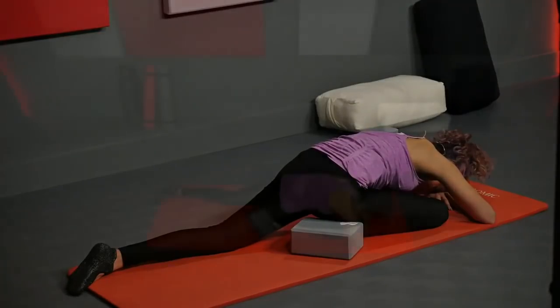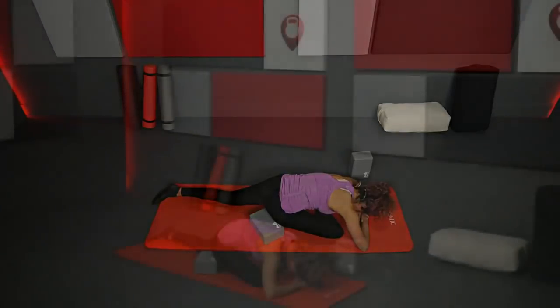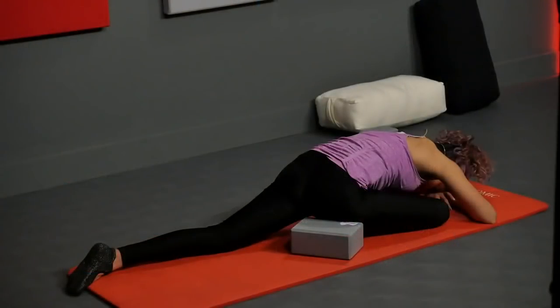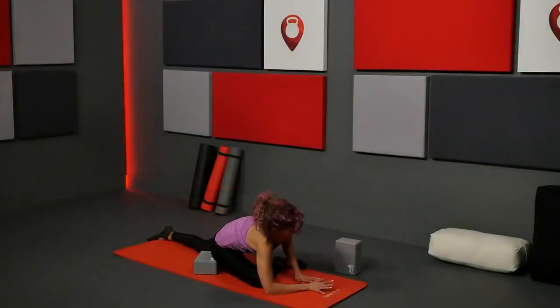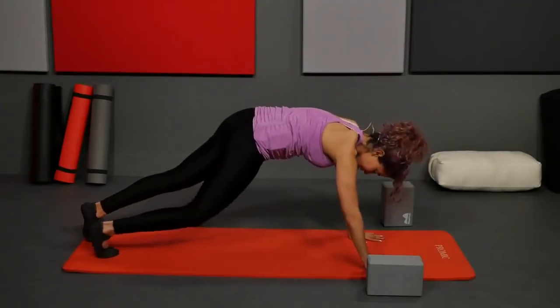Take deep breaths in and out, thinking about moving that breath into the area where you're feeling the sensation of the stretch and see how it changes. See how you can relax your body into it just by the breath. Two more breaths here. On your next inhale, bring your hands back up propping you up, tuck your left toes again, slightly slide that block out, and lift yourself back up into downward dog.